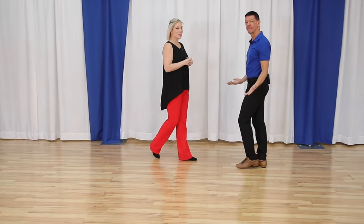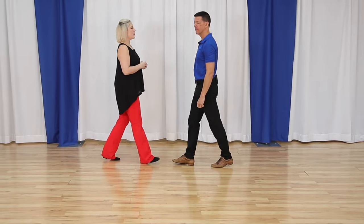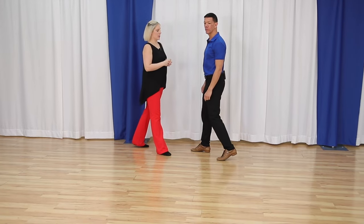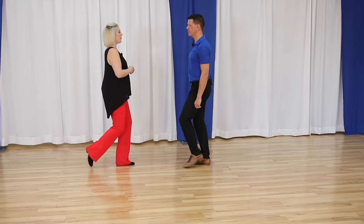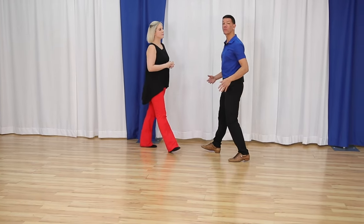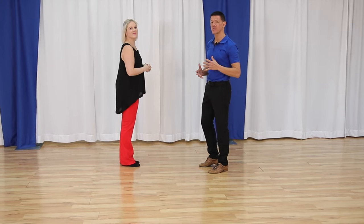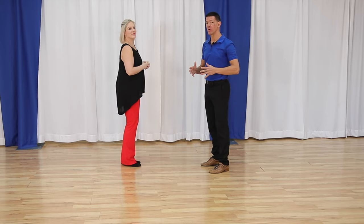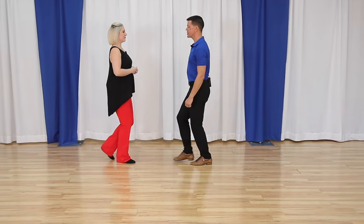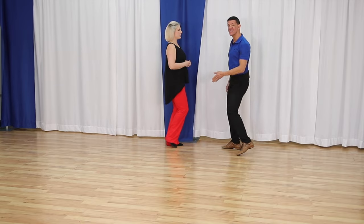For the followers, you're doing the exact opposite — we're going backwards. So we have back, back, back, side, pull in, but don't put weight on it. So we give it rhythms — you're going to think of it as slow, slow, quick, quick, slow. Sometimes you hear it slow, slow, tango, close — whatever that rhythm is for you. And there's no weight change on that last step; it's just pulling in. That's the forward basic.